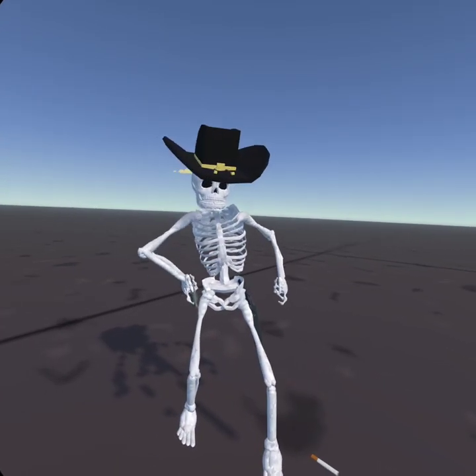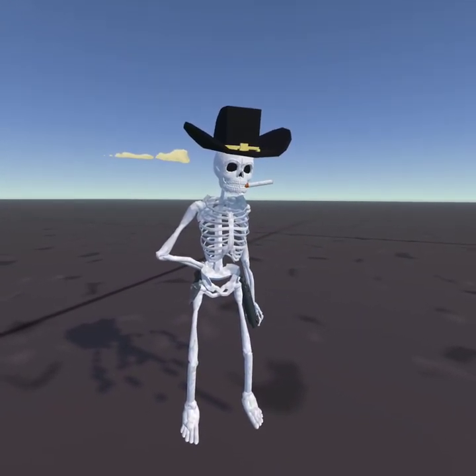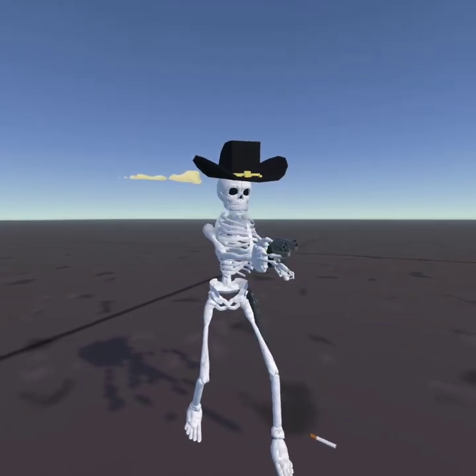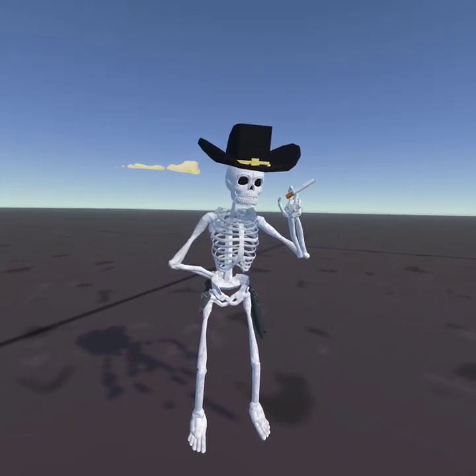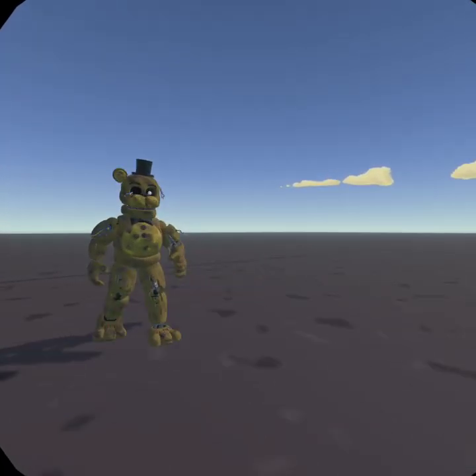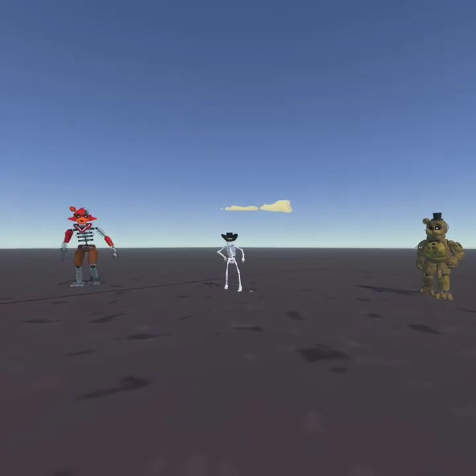And bonus — here is a drawing skeleton that I did. That is all for today's video, see you guys later.